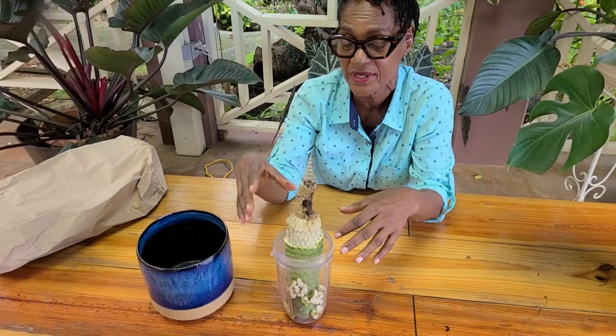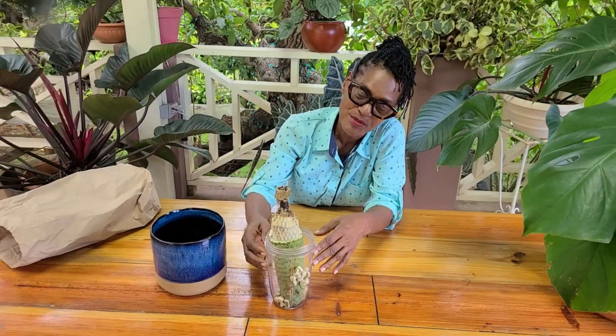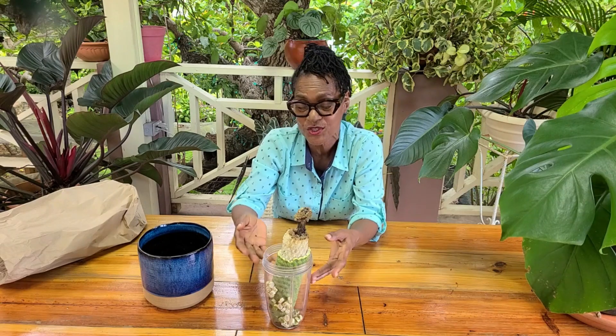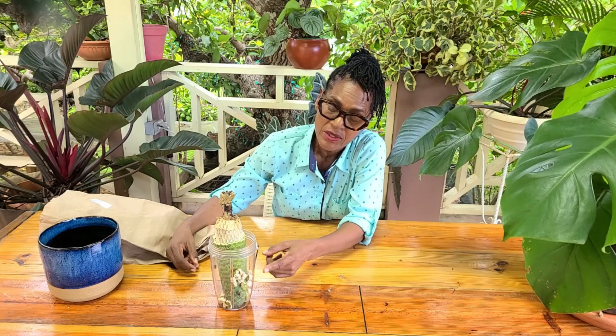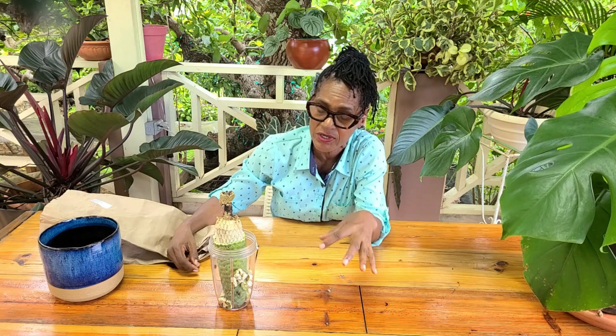The white, edible portion that you're now seeing is what was revealed overnight when the scales fell naturally into this container. I'm going to leave it covered, protecting the edible portion from any insects that might want to rob me of my fruit. I'm going to keep it and see how many days it will take for all of the scales to fall off. And at that point, we will figure a way to serve this very delicious fruit. Please emphasize that you should definitely only eat the ripened section of the Monstera fruit. The unripe portion has high concentrations of oxalic acid, and that irritates the mouth and the throat. So be patient — only eat the sections from which the scales have fallen off naturally.